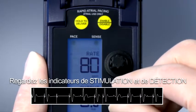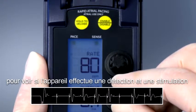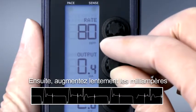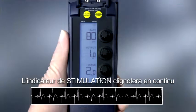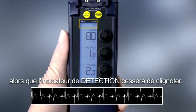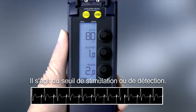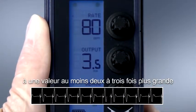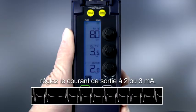Watch the pace and sense indicators to see if the device is sensing and pacing consistent with the ECG monitor. Next, slowly increase the milliamps until the ECG shows consistent capture. The pace indicator will flash continuously and the sense indicator will stop flashing. This is the stimulation or pacing threshold. Set the pacing output to a value at least 2 to 3 times greater than the pacing threshold value. Since the threshold is 1 milliamp, set the output at 2 to 3 milliamps.